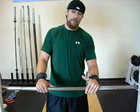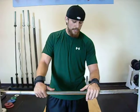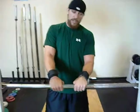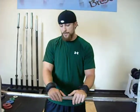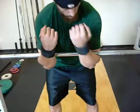As far as the Zercher goes, if you have a fat bar, it's a little bit more comfortable to use that — it fits better into the crease of your elbow. If this is too uncomfortable, just use the bar and wrap a towel around it if you don't have a fat bar. Pretty simple. Load it up right into the crease.